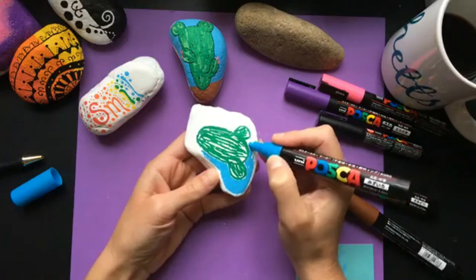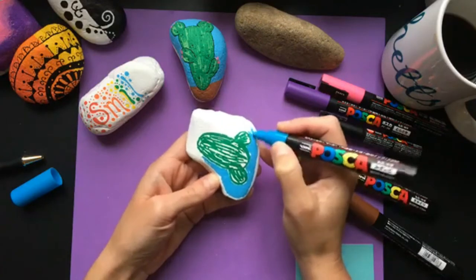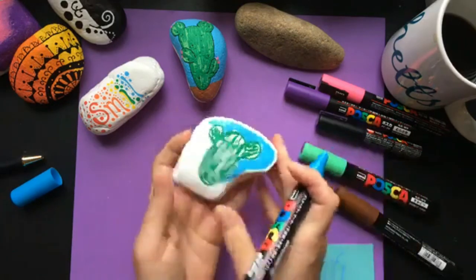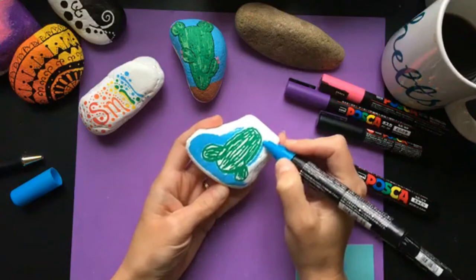I've got metallics on the way, but they come from further away. I've heard that if you don't have Amazon Prime they can take a long time because these come from Japan. But Amazon has them stocked — I got my big set in just a couple of days, just like most things with Amazon Prime.